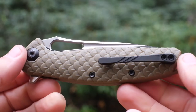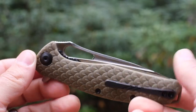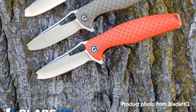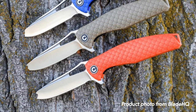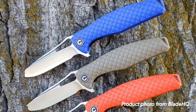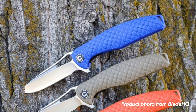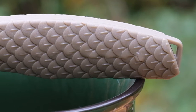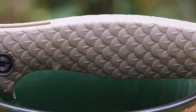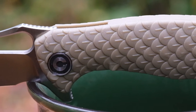The Wyvern comes equipped with textured and radiused FRN scales in a variety of colors. Wolfman went with the OD green, which would be my choice as well, but it can also be had in black, red, blue, orange, and tan, as well as with a coated or Damascus blade. The scales have been molded with a dragon scale pattern that equates to great traction in hand and menacing good looks.